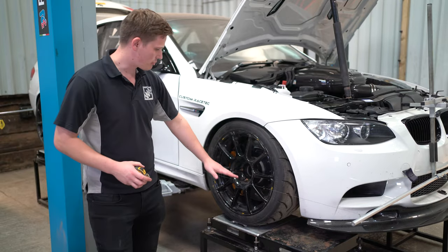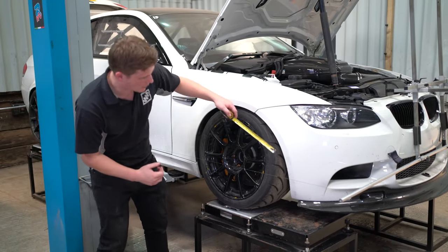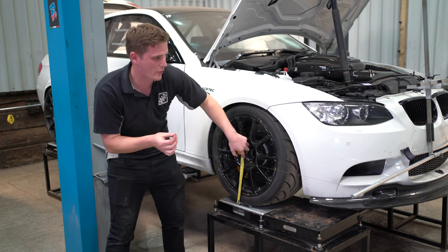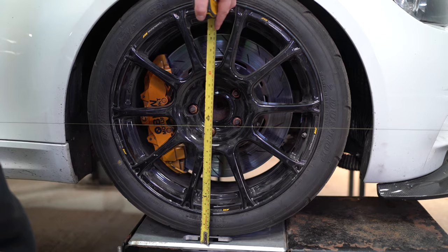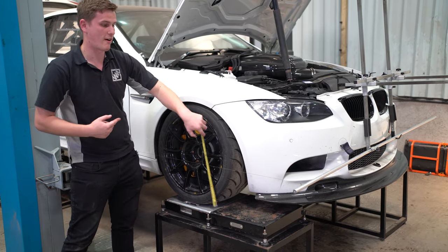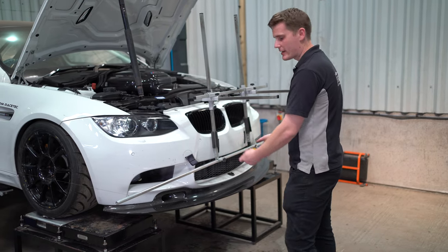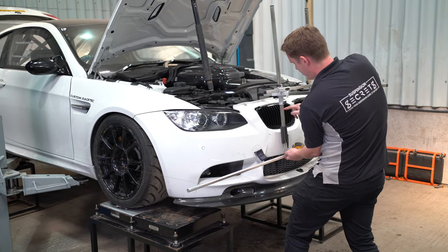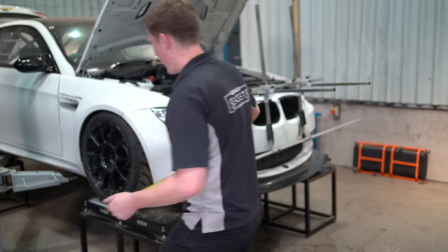The first step of calibrating the kit is getting the string line in line with the center line of the wheel. Take a tape measure and measure how high the center line of the wheel actually is — roughly 31 centimeters in this case, just a touch higher than center line, which is ideal. We can then measure from the tray the car is sitting on up to the string and set that to 31 centimeters at all four corners. Currently it's 29.5 centimeters, so we adjust. To adjust height, use the two adjusters that hold the upright bars in place — take the weight of the bar, undo the screw, move it up approximately a centimeter, and make even adjustments across both sides, then re-measure.